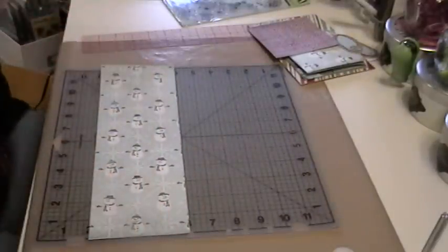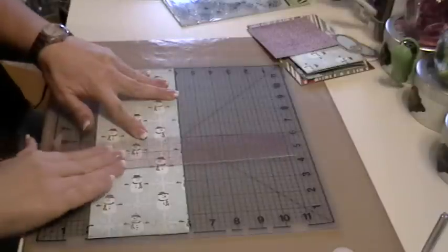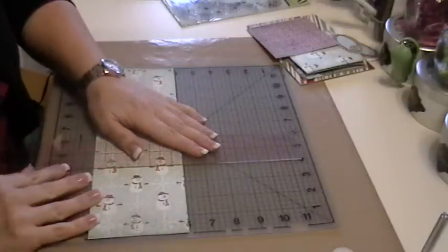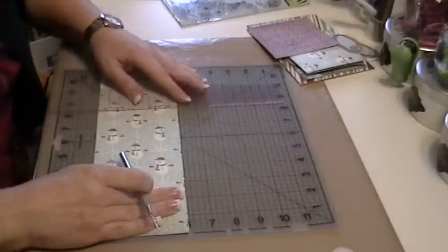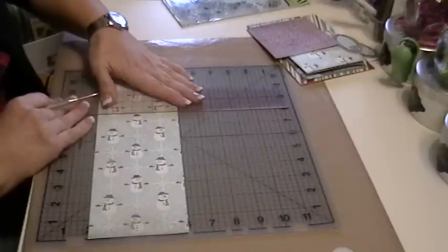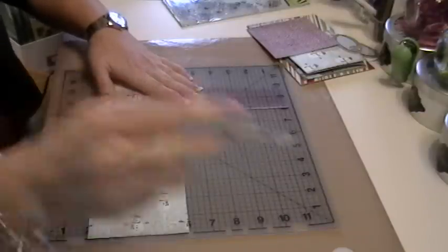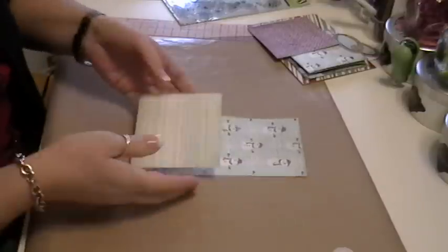To score it, I just put it on my grid carefully and then mark and score it every four inches. When I score my paper and cardstock, I use my piercing tool but with a very light touch. Most people use a bone folder or a rub-on stylus.